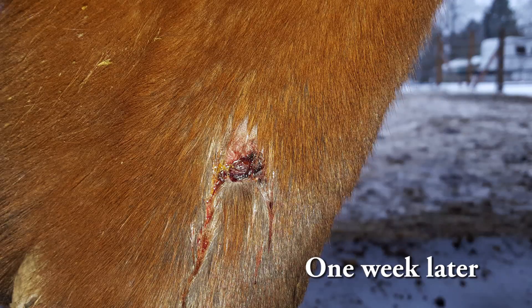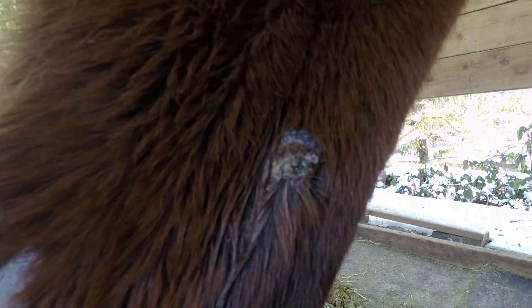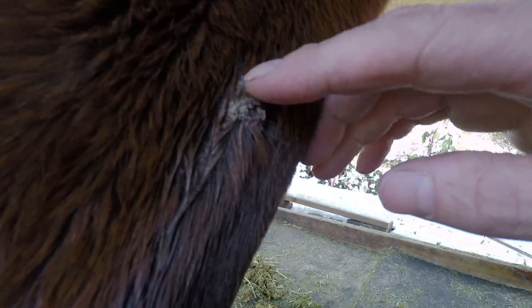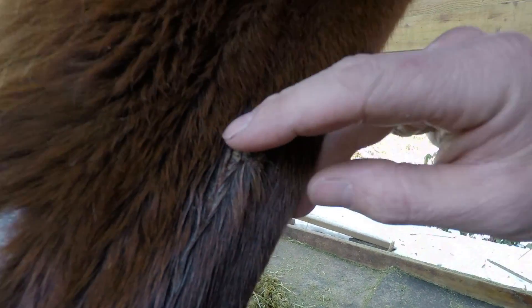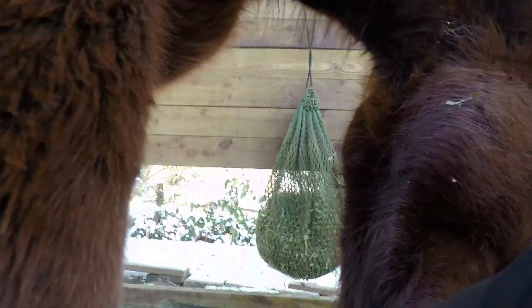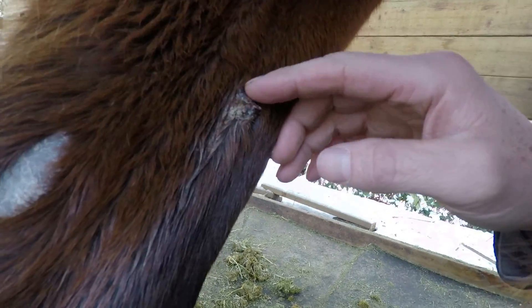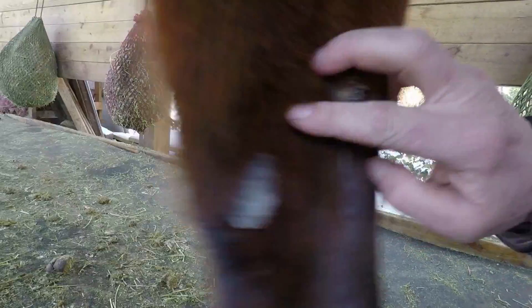Real quick update here — it's been a couple of weeks and it looks like this now compared to the bleeding before. You can see this is just a scab. If I wanted to I could probably peel this thing off and take a look at what's underneath, but this scab here is protecting the wound underneath. I don't see any proud flesh going on.